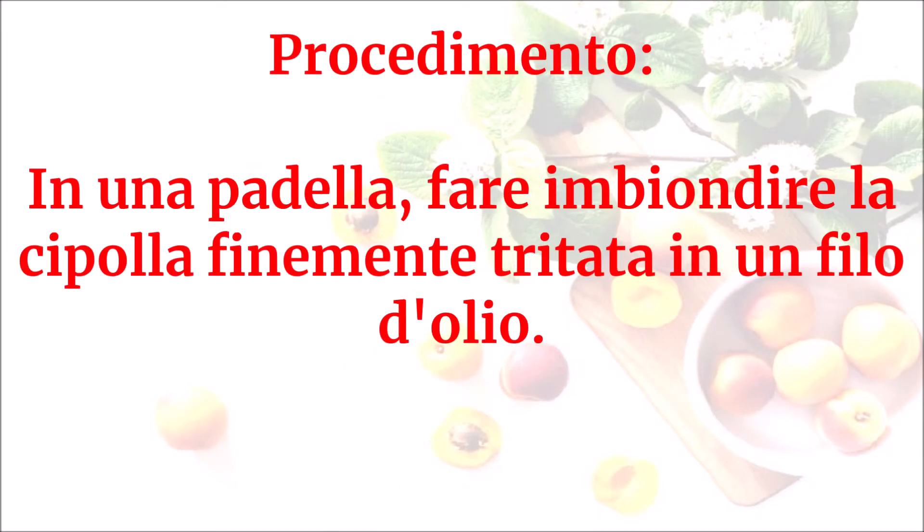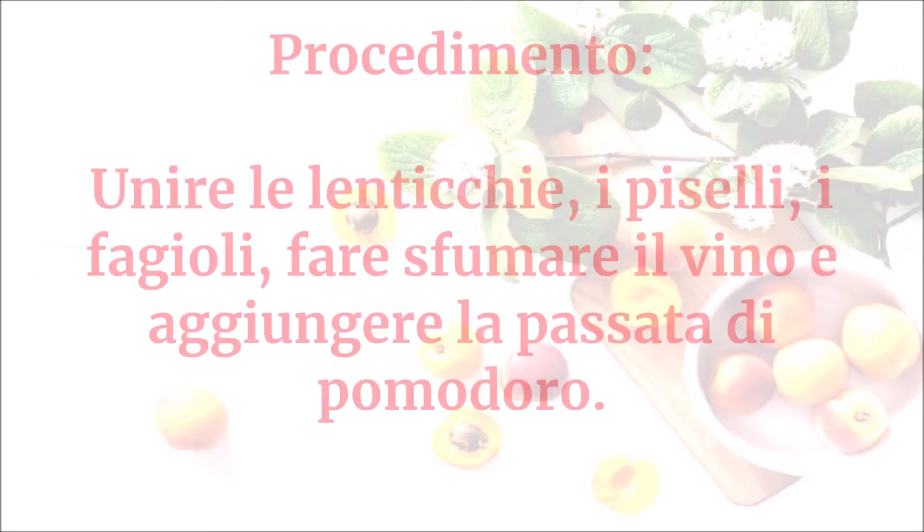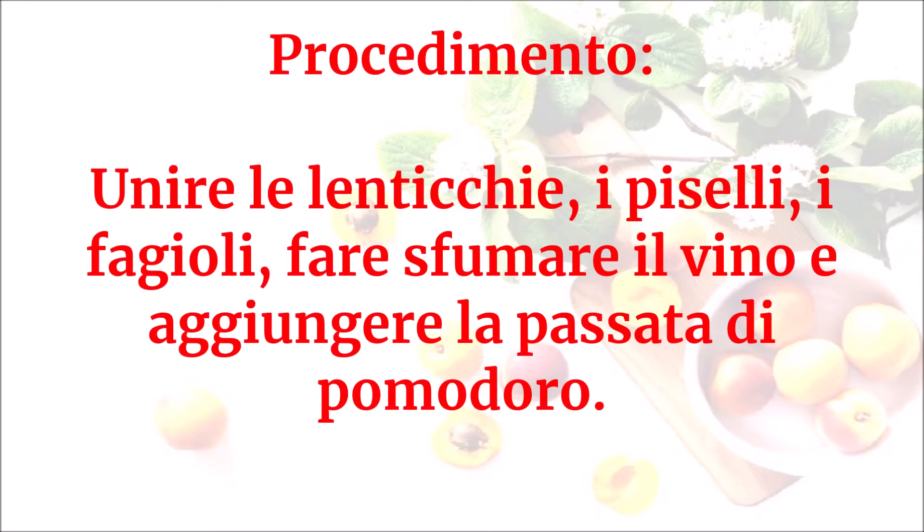In una padella fare imbiondire la cipolla finemente tritata in un filo d'olio. Unire le lenticchie, i piselli, i fagioli. Fare sfumare il vino e aggiungere la passata di pomodoro.